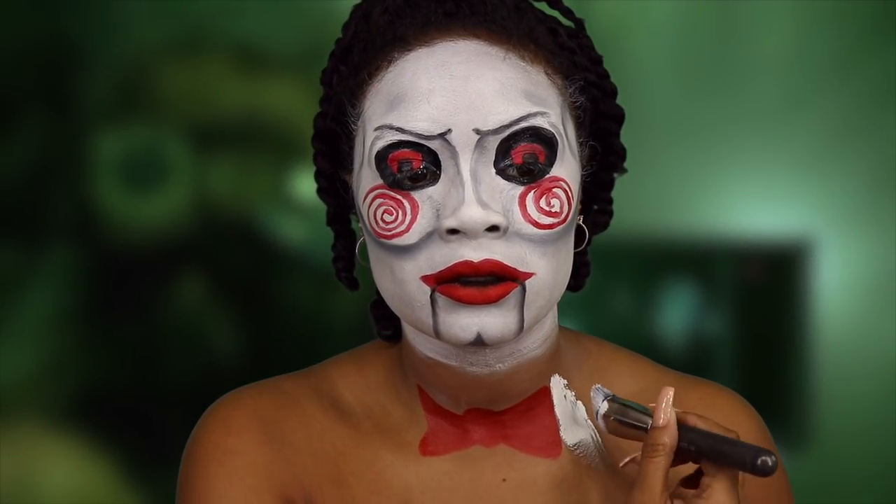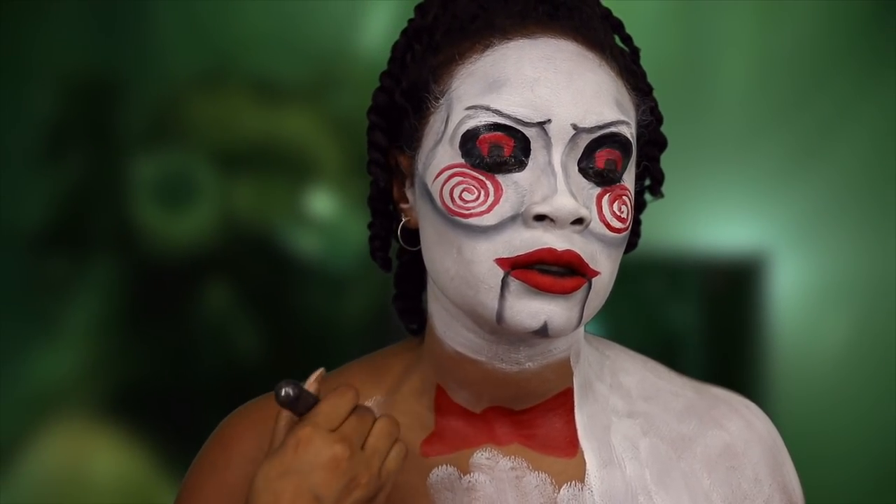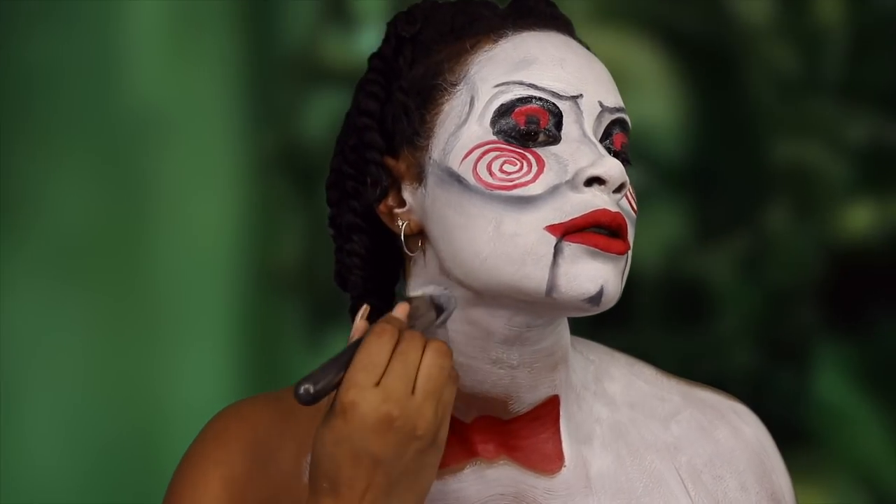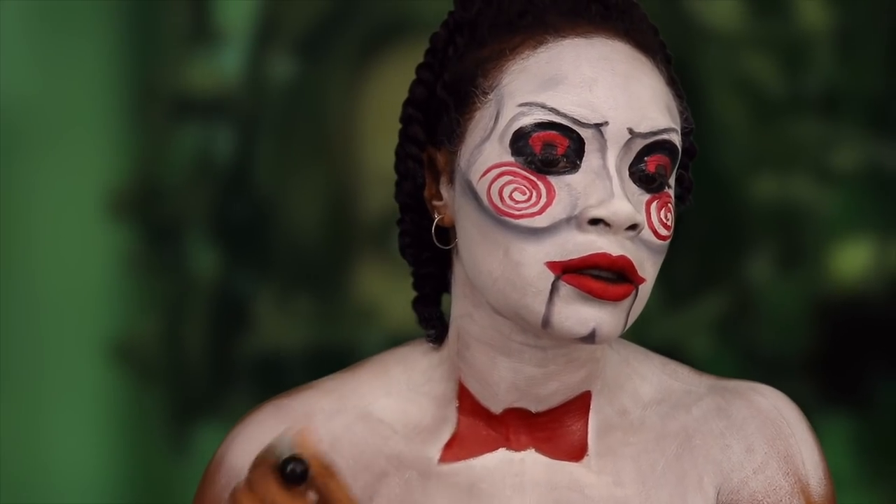For the jacket, I did just put on a bodysuit that was like a onesie that had long sleeves and a deep V-neck cut.